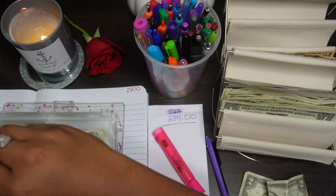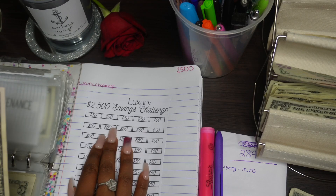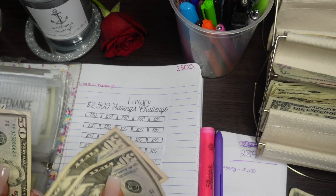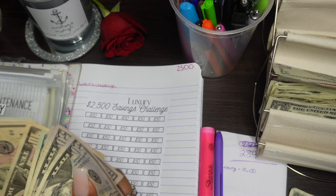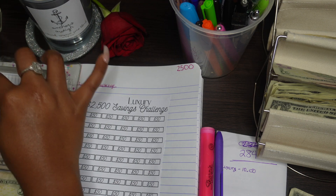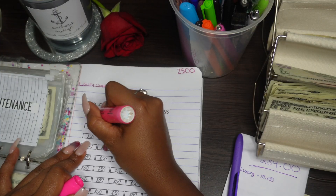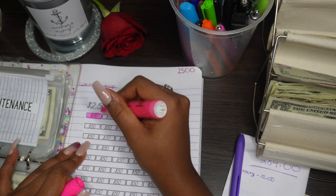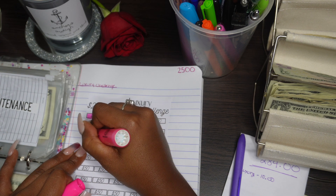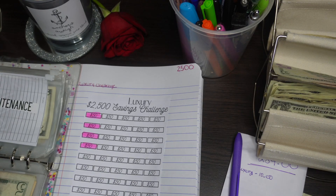Let's just add $10. We're going to count how much money we already have in our luxury envelope so we can fill in our boxes. It's 1, 2, 3 - that's 3 fifties. We said before it's 4 fifties. We can go ahead and stuff that and highlight 4 fifties: 1, 2, 3, 4. So we've done 4 fifties.